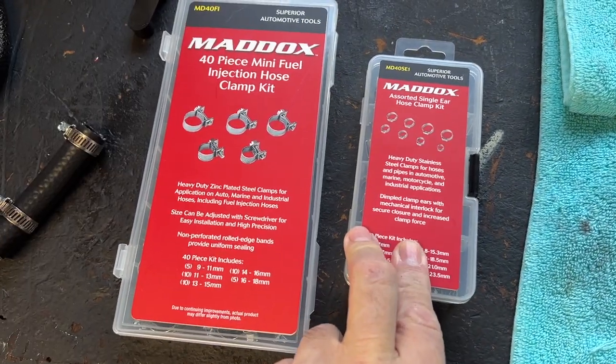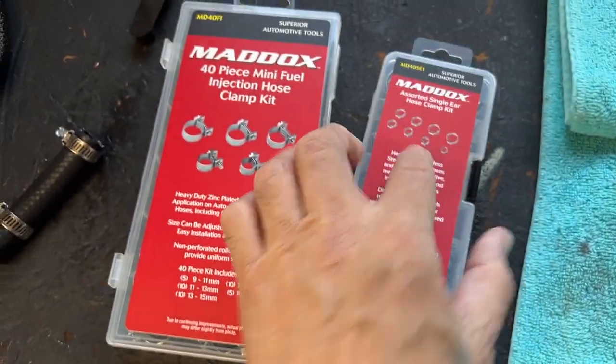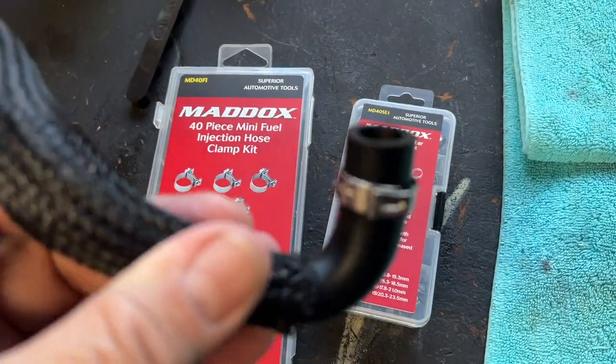Hey guys, how's it going? This is the next day. Big John with J Custom Builds. So I went and got these guys today.